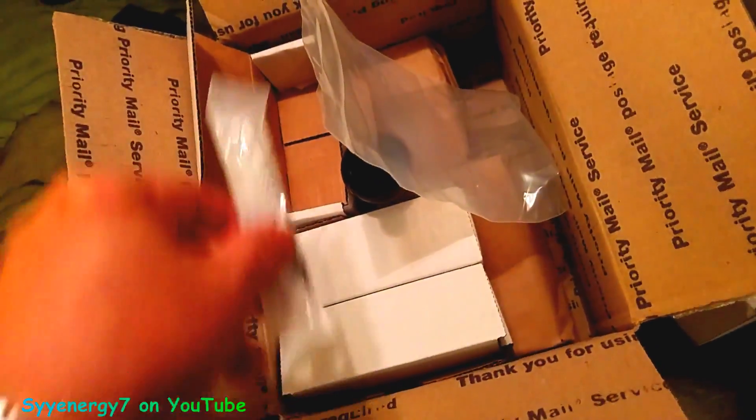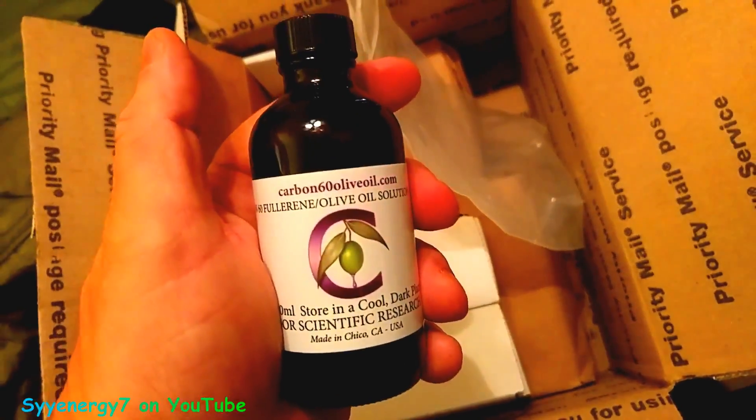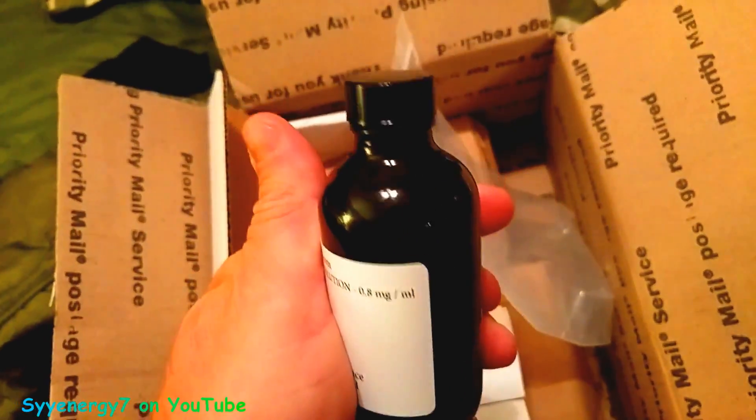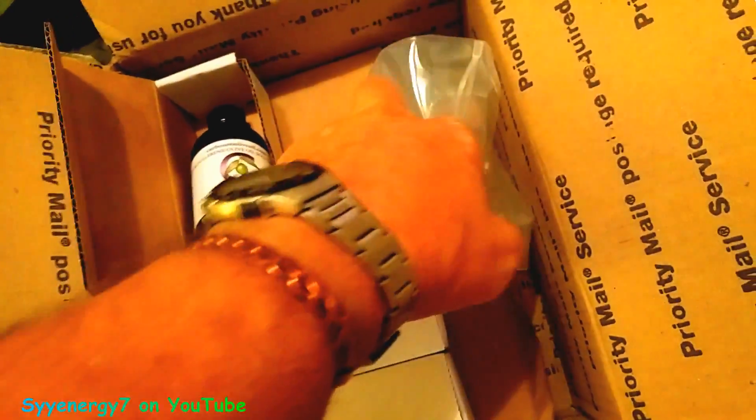What I do is just pop the top open and swig down about an ounce or so. It also comes in UV bottles. I'll just swig some down right now.